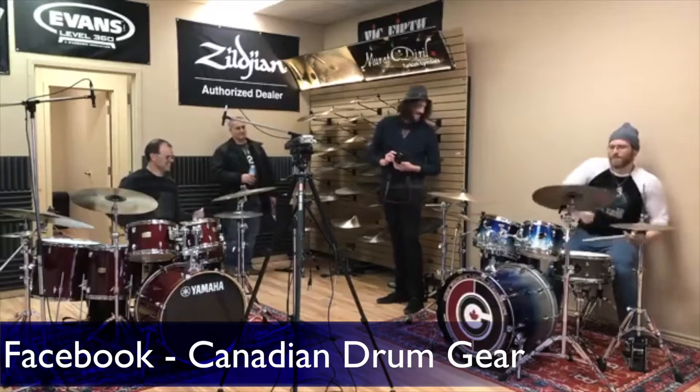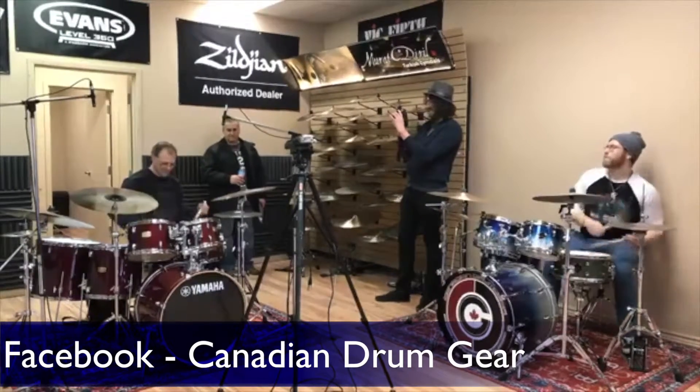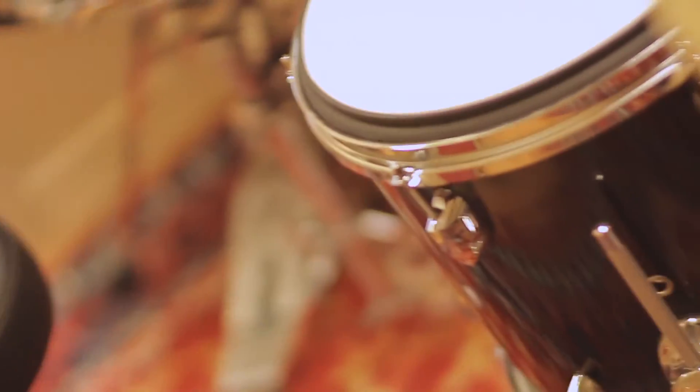If someone were interested in becoming a technician, what would you say is the best way to get started? If you want to just be a sound tech, you've got to hang around with the bands and learn how to mic a drum kit, an amp for a bass and a guitar. Nowadays you can just plug right into them. In the old days, you just put a mic in front of their cabinet.